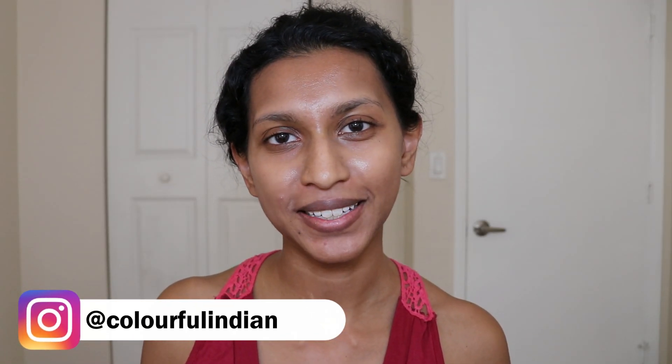Hey everyone! Welcome back to Colorful Indian. I'm so happy to have you here. Today we're going to be looking at the Love is Blood palette by Salem Cosmetics. This is an indie makeup brand that I really love and they sent me this palette.